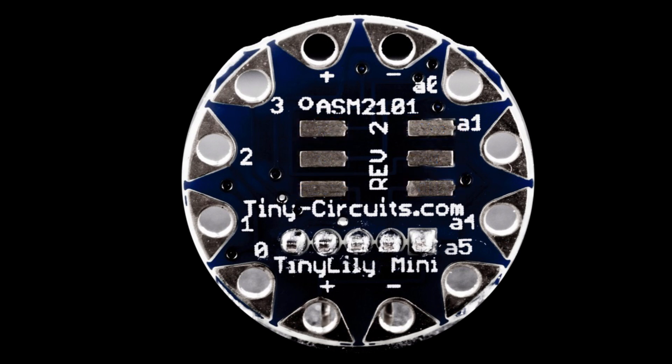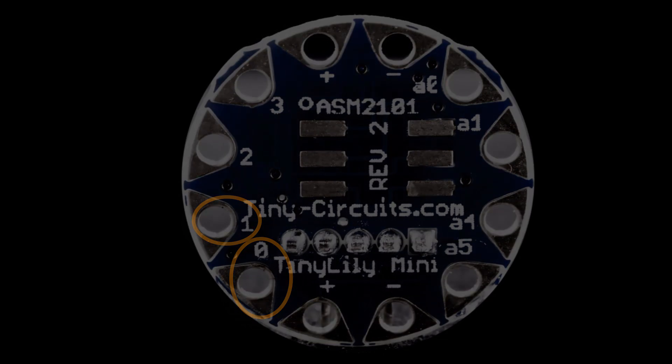One thing to note about pin 0 and pin 1: just like on a standard Arduino, those are the transmit and receive pins for serial communications. So when you have your Tiny Lily connected to your computer via USB and you're using serial communication, don't be surprised if you have issues with components hooked up to pins 0 and 1. It's no different than if you were trying to do that with the Arduino Uno.